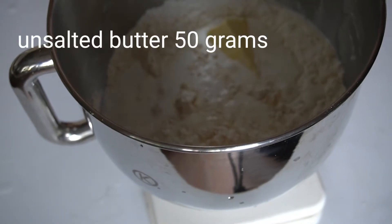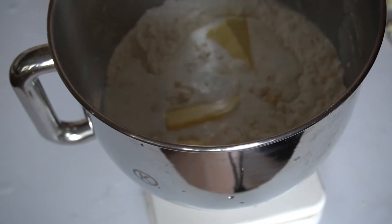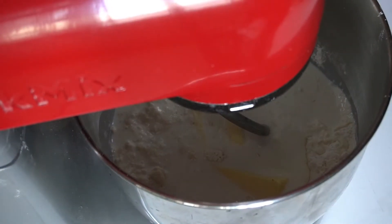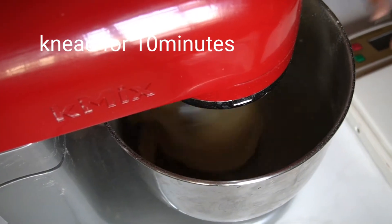I will add unsalted butter. It should be soft and fluffy — not salty, but soft and fluffy.